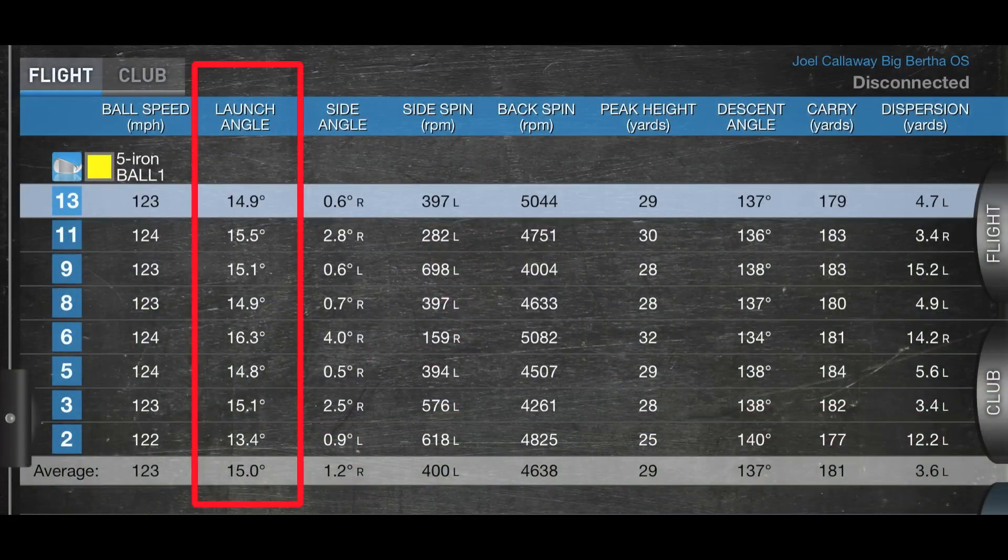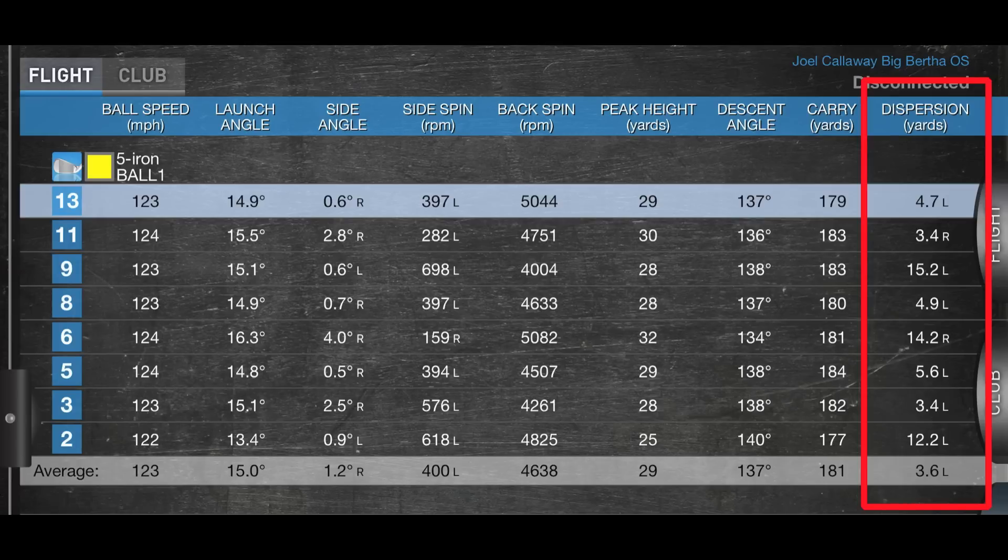It's launching at 15 degrees, which is pretty good, and spinning at 4,600 RPM — exactly what you'd expect from an iron of this size and loft. The really impressive figure for me was the dispersion: just 3.6 yards off line on average.